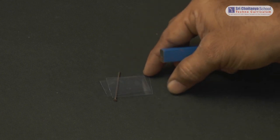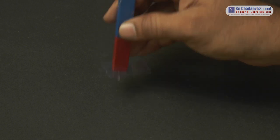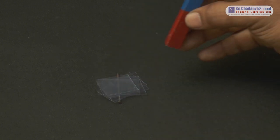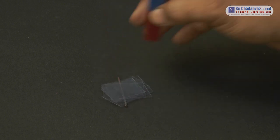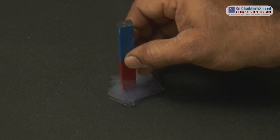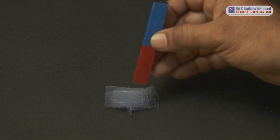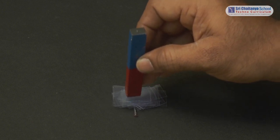With the first plastic sheet, the nail gets attracted effectively. On adding a second one, the nail also gets attracted to the magnet. On adding some more, the nail gets attracted but not effectively. On adding even more, the nail does not get attracted to the magnet.